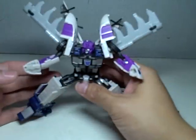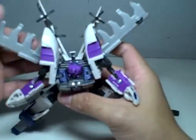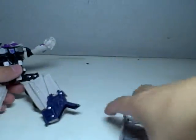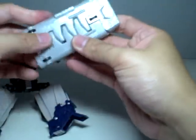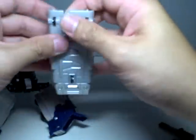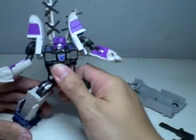So let's transform him first to his weaker mode, which is the Octane Truck, or the Gasoline Truck. Get rid of the melee — this piece will attach and form wheels for the aircraft. Fold the wings back, fold the wings up.